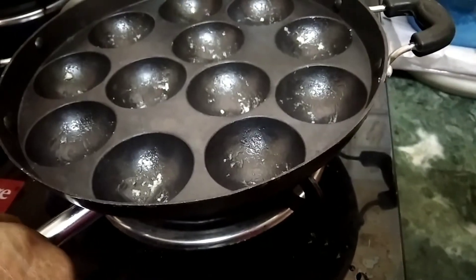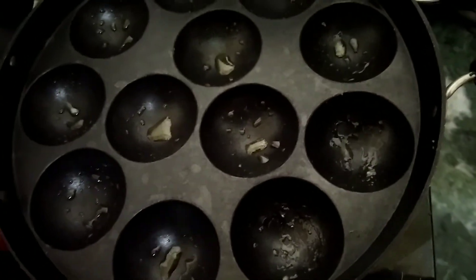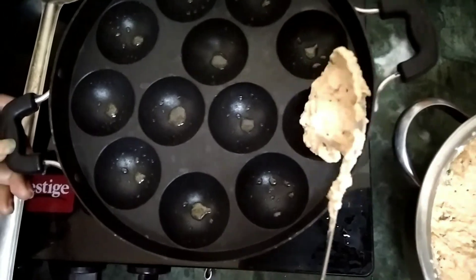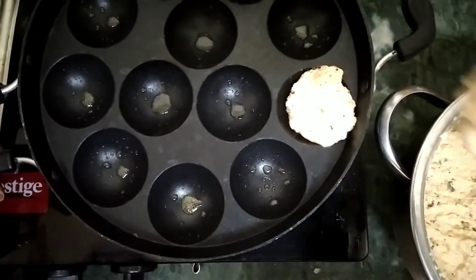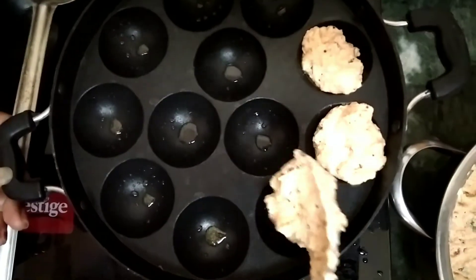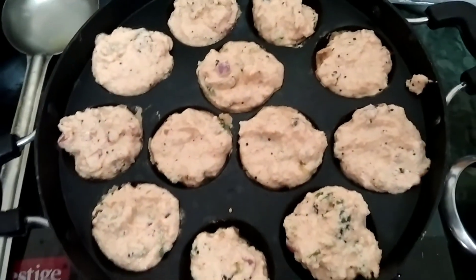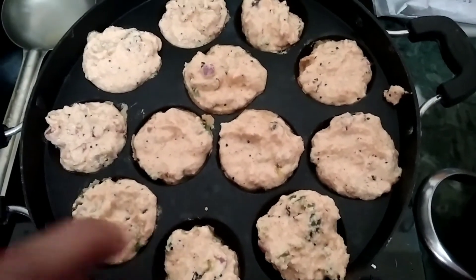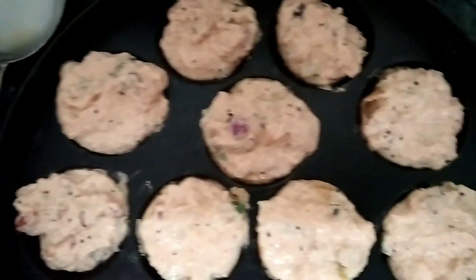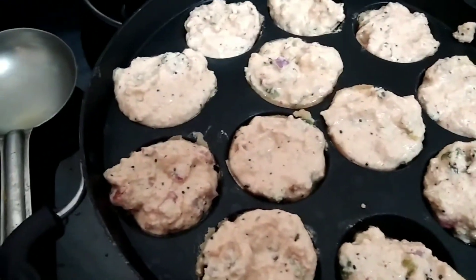We put it on the gas. We will heat it on the gas for a little bit.